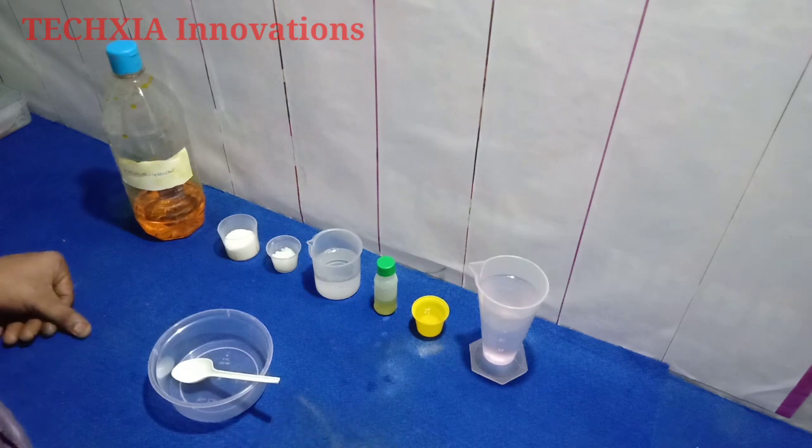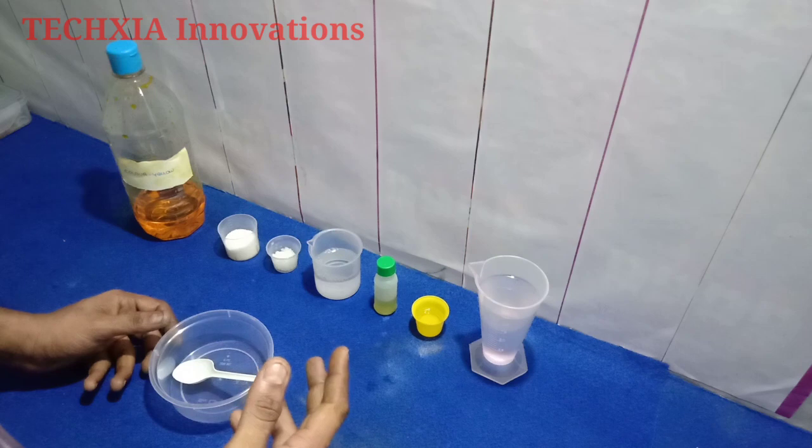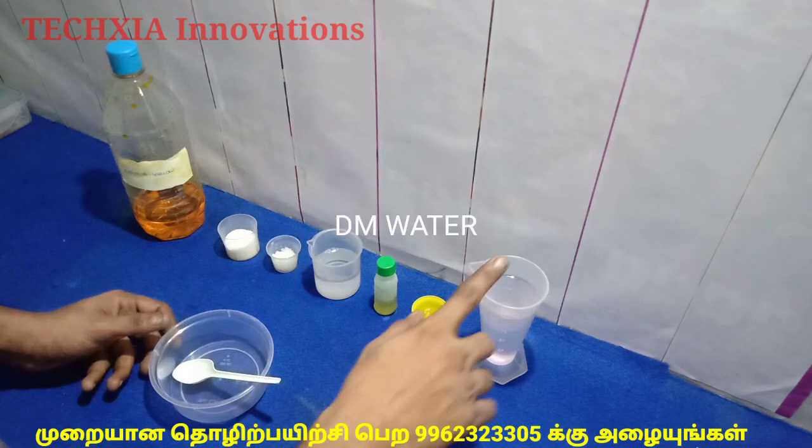Hi friends, welcome to TXI Innovations. Let's talk about high quality resource liquid. If you want to subscribe to our channel, click the like button.